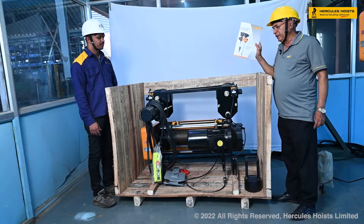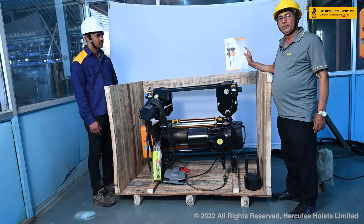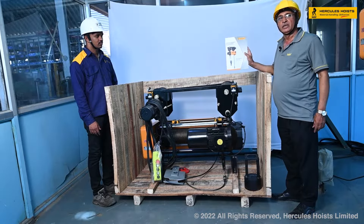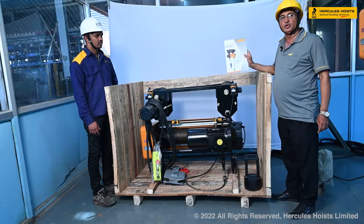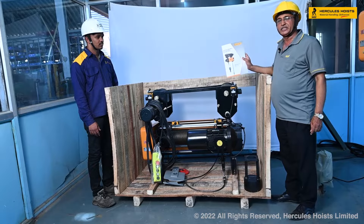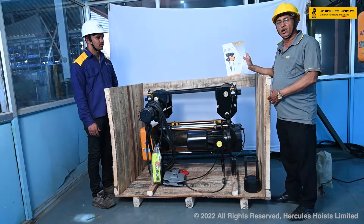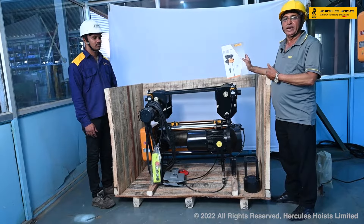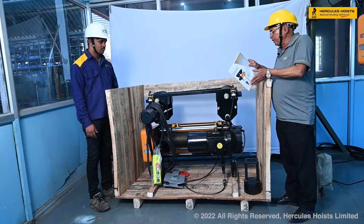For any customer it is very important that they should keep this instruction manual in safe custody. One should also fully read this instruction manual before the hoist is taken for erection. And this is how you will receive the hoist.